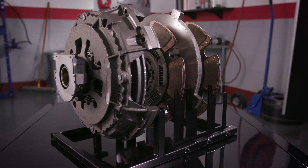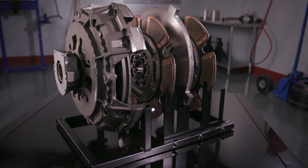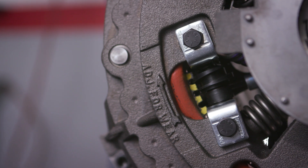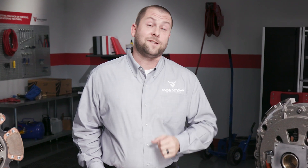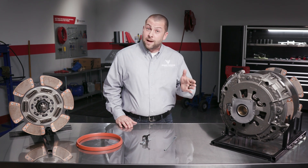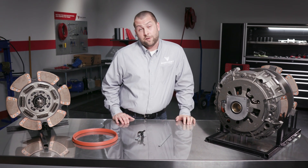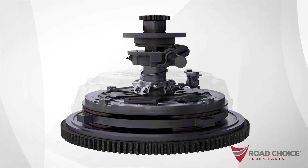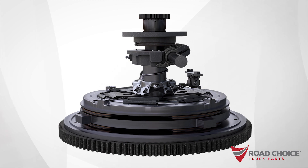Now let's talk about the remarkable Road Choice self-adjust clutch. As the name implies, this clutch adjusts itself automatically as needed. There's no need for manual adjustment, which reduces downtime and lowers maintenance costs. So how does it know when to adjust and how does it do it? It's all in the auto adjuster. We measure the stroke of the bearing, so it acts more like a manual adjust clutch that's been made into a self-adjust clutch.